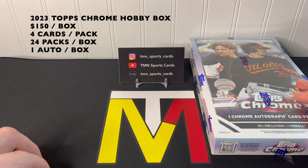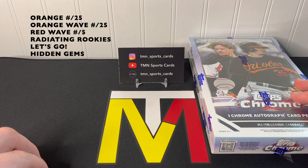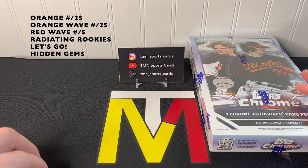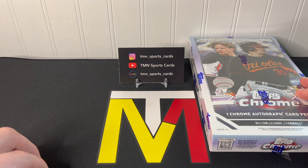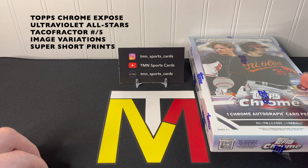It's kind of a bummer since it was nice to get two, but hopefully that means the autos will be of higher quality — though I kind of doubt that. There's a ton of new stuff and a huge checklist. Hobby exclusives include the oranges out of 25, orange wave out of 25, red wave out of five, the radiating rookies, hidden gems, Topps Chrome Expose, taco fractors out of five, image variations, SSPs, and case hits are the ultraviolet all-stars.